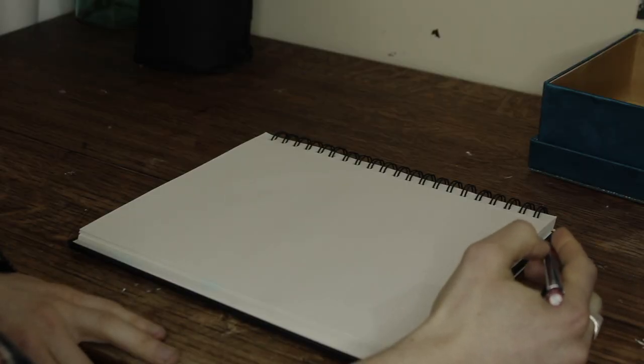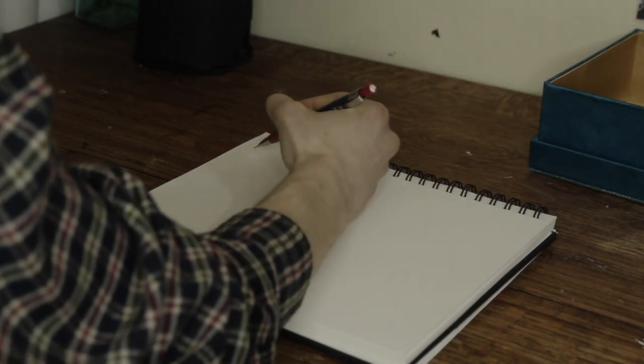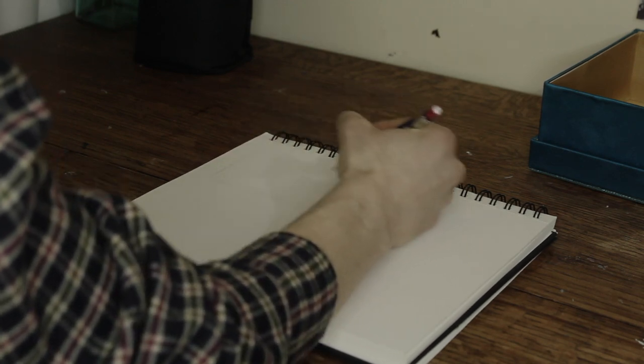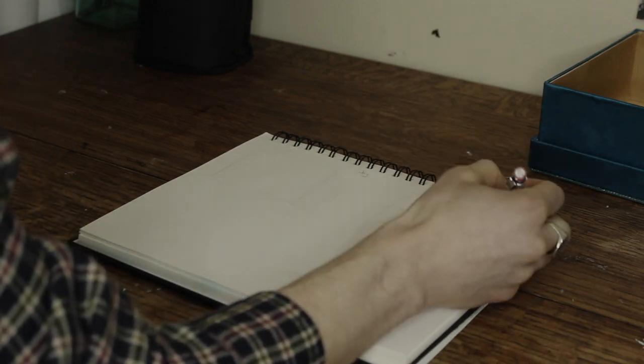So what I'm going to start out doing here is writing down my emotions. So I'm going to put joy. And then I'm going to just sketch a couple boxes. My canvas here is square, so I should make them squares, not rectangles. Usually I work in rectangles. I don't know why — I just like that.